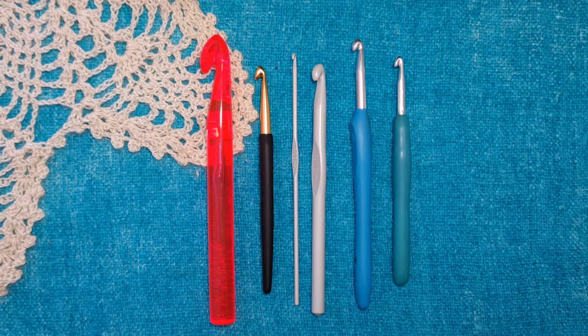Crochet hooks come in different styles and sizes. The size of the hook will primarily depend on the thickness or the weight of the yarn. With thinner yarns you will need a thinner hook, and with thicker yarns like a chunky you will need a bigger hook. It will also depend on which size the pattern requests.